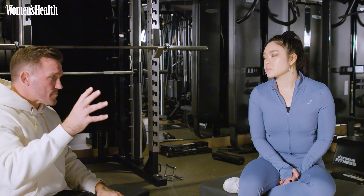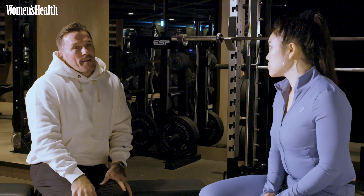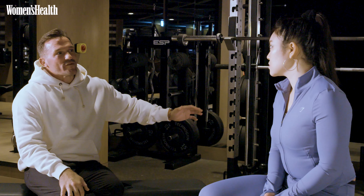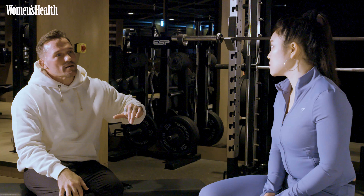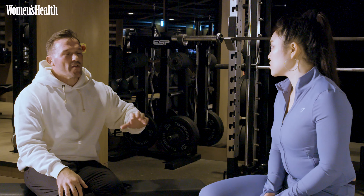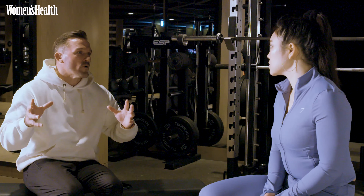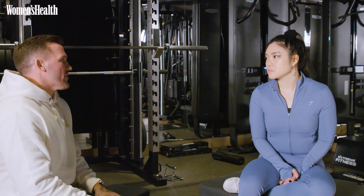I look at the year ahead and we do blocks of training in accordance to what's coming up. But I'm happy to say that the industry has moved forward significantly in the last several years, where there are some great coaches out there being very considerate with their programming, and they have the same sort of approach.